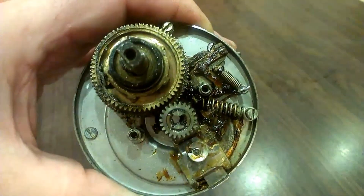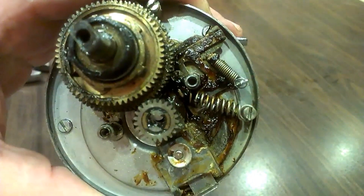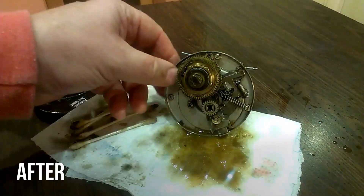The first thing I notice about this is there's 50 years of gloop in there. That grease has just congealed to an absolute mess and probably I'm going to need to try and clean some of that up so I can see what I'm doing before we go any further.